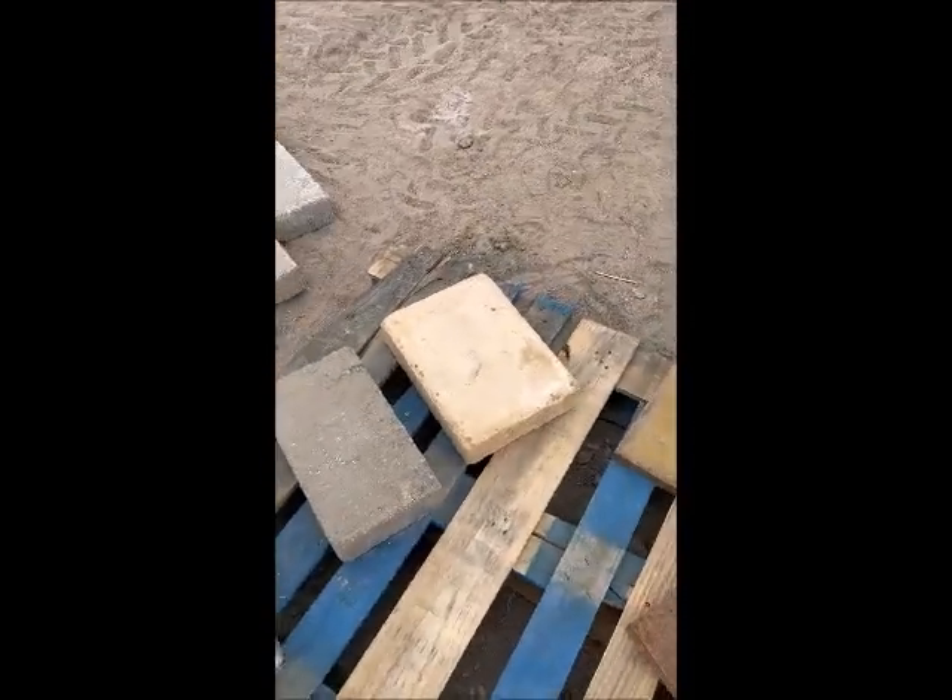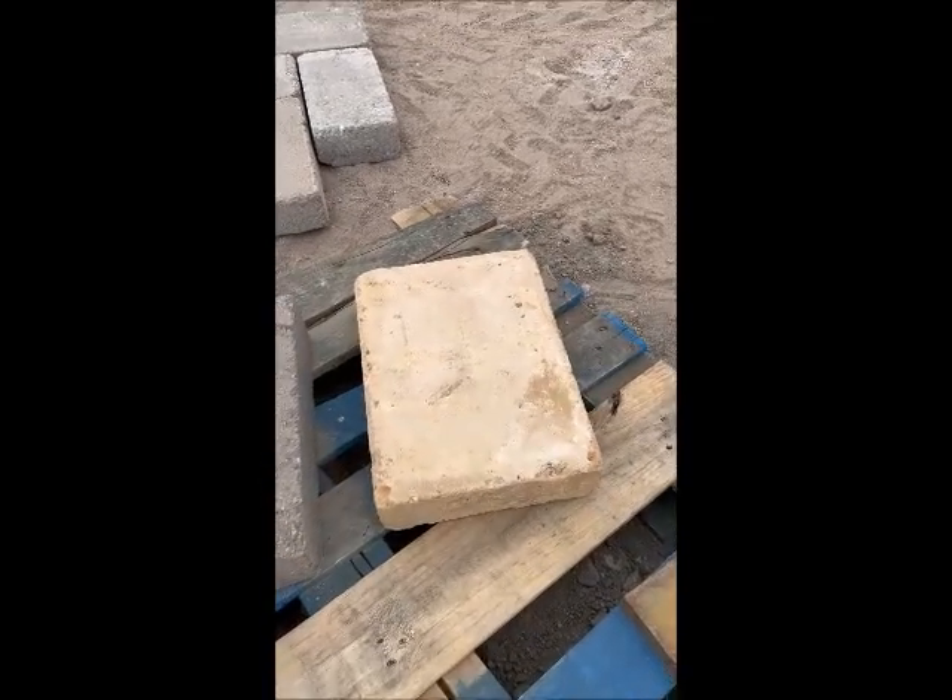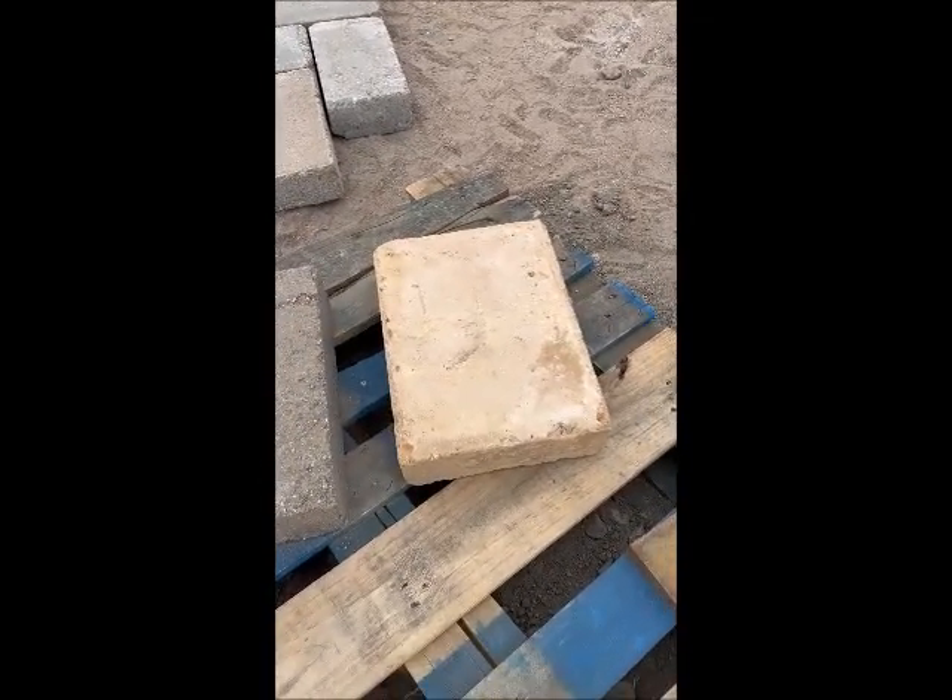This block here came from San Antonio and it's been sitting out in the weather — the freeze and the rain — for two years, believe it or not.